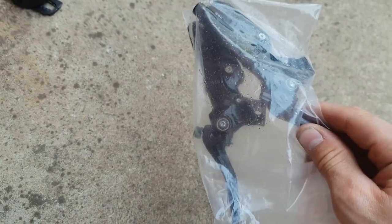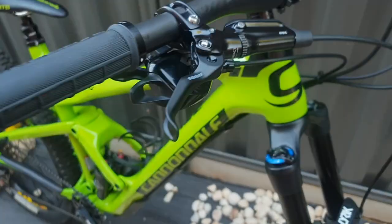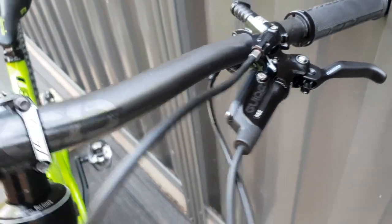You'd press the brake and this only happened in the heat — once it got above about 20 degrees it wouldn't do it. So pretty much in winter I could ride the bike, but in summer I couldn't. I ended up just buying all new brake levers and got the bike shop to bleed them, and it's all good.